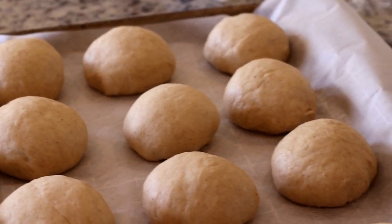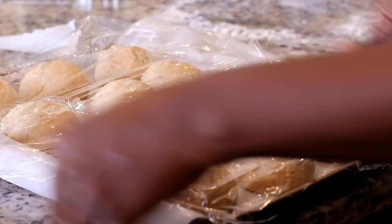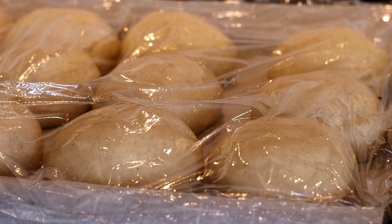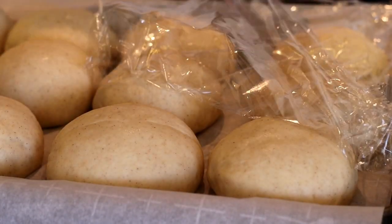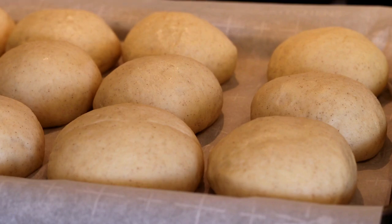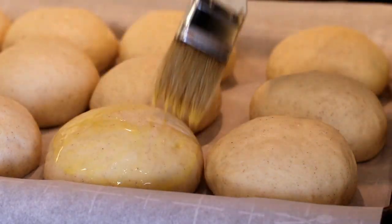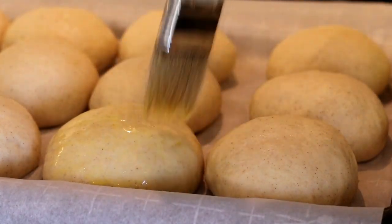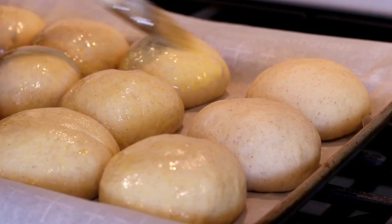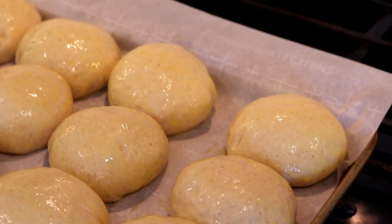I'm going to cover these loosely with cling wrap and place them in a warm place, allowing them to rise for about 30 to 35 minutes. Once the dough has risen, I'll remove the cling wrap and brush the tops with a mixture of egg yolk and milk — just liberally brush the tops. This is going to give them a nice golden brown color as they bake. I'm going to place these into an oven preheated at 350 degrees and let them bake.